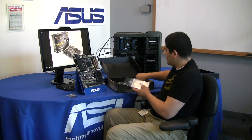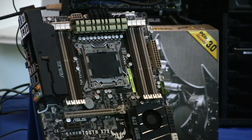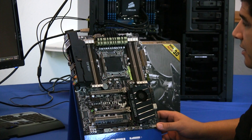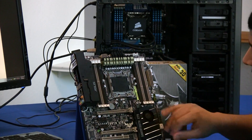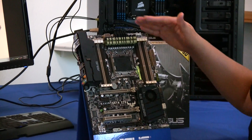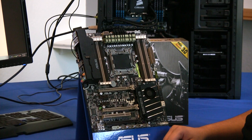Now that we've taken a look at what comes inside, let's jump over to the board itself. Here we have our actual Sabertooth X79 — a beautiful board. I really like the color scheme; it looks really aggressive and cool. Let's start taking a look at the specific layout features on the board. From a high level, we'll start with the actual connectivity. One of the new features we have on our X79 series of boards is fan connectivity.